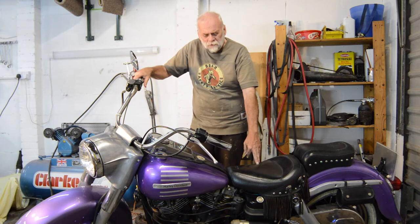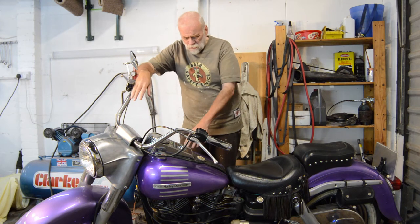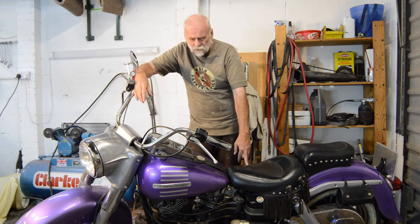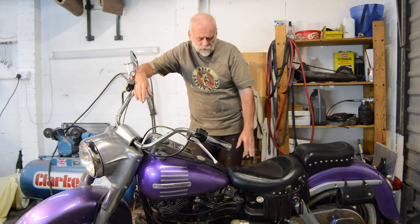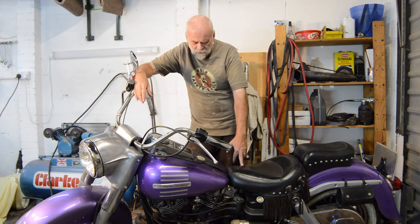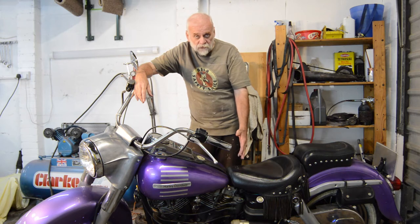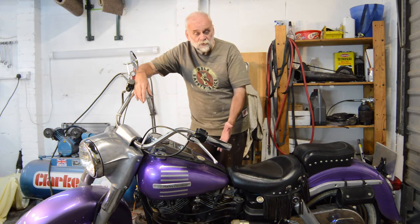Hello YouTube, welcome back to the garage. Just a quick video on my first impressions of the shovelhead. As I've mentioned before, if you've watched any of the previous videos, this is my first Harley Davidson, so I've got very little to compare it to in the Harley range. These are just general observations for a newcomer to ownership of a shovelhead.